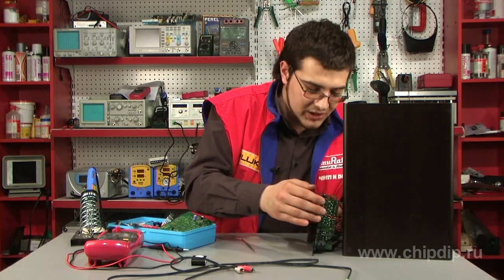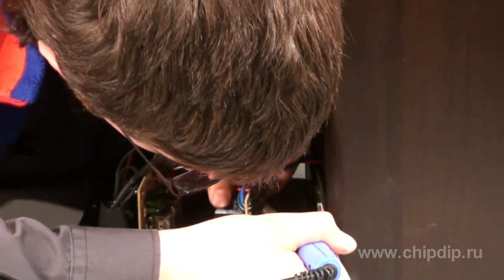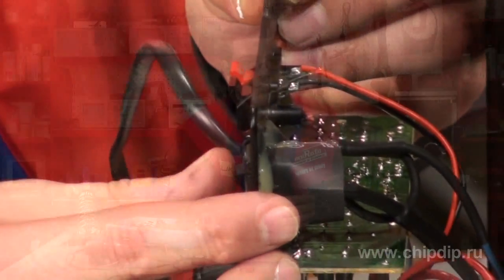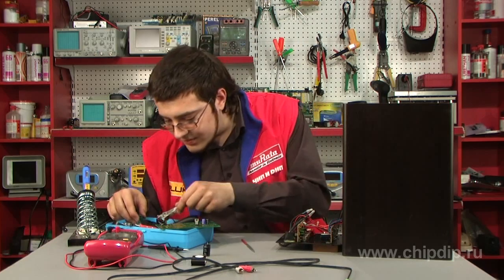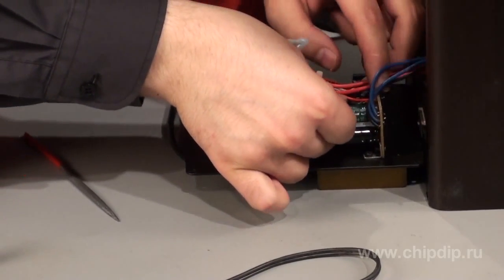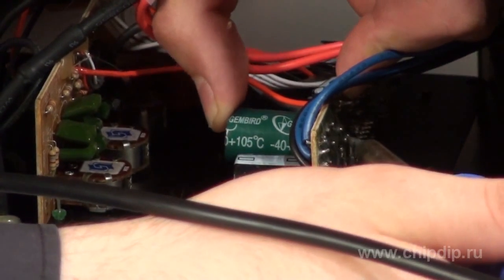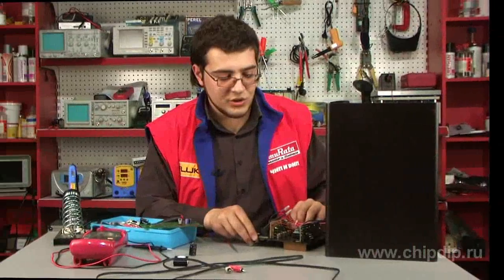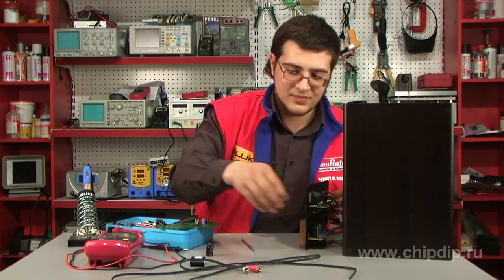Let's try to remove the inflated component and see what comes out of it. Nothing changed, so the problem definitely lies here. Let's replace the capacitor with a new working one and turn our amplifier on. The background noise is gone, and now we will try to supply an input signal.